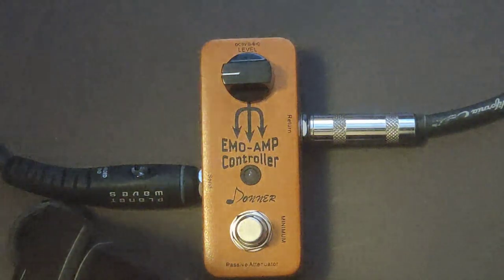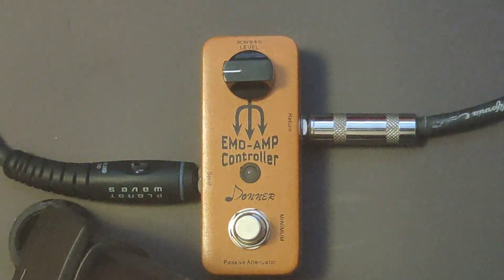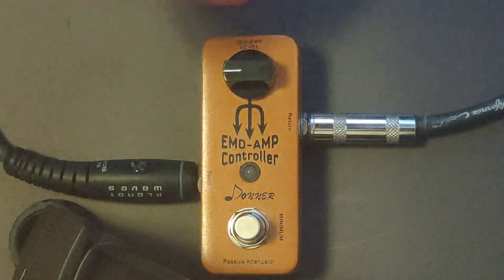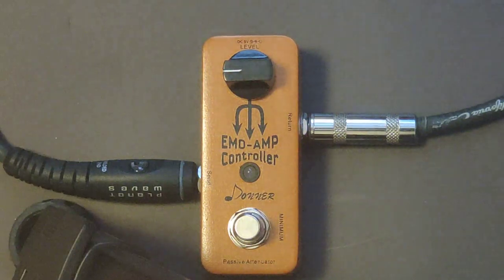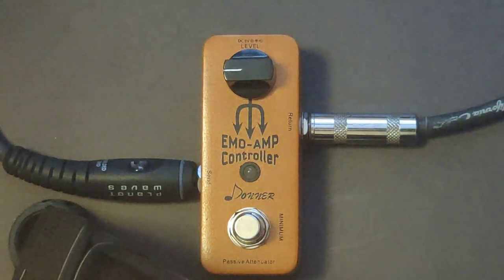I'm going to go ahead and plug in to the effects loop. This one goes here and this one goes here. You'll notice I do not have any power connected — it can take a nine-volt power supply. But this is a passive attenuator, which means it doesn't need power to do its job.